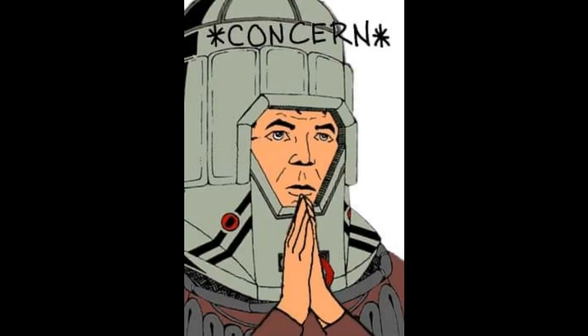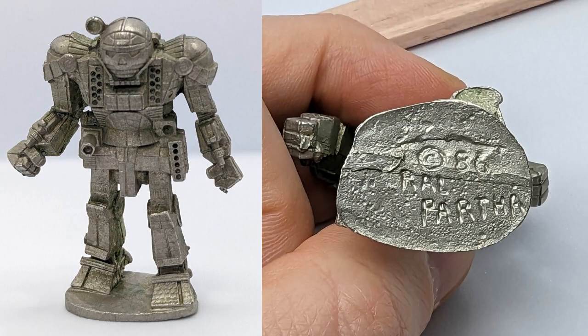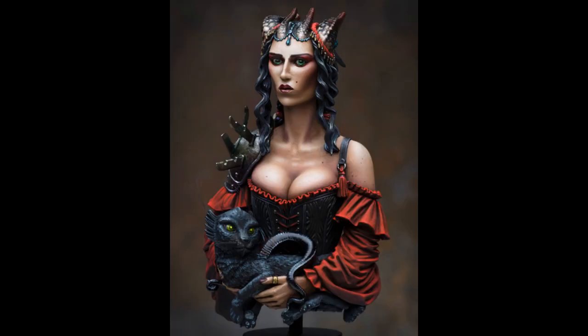So, what happened? In this case, I believe it is the fact of the miniature impacting the direction of the art. This is the original Atlas sculpted by Tom Meyer. The date stamp on the bottom states 86, and it first appeared in the 1987 Ral Partha catalog.